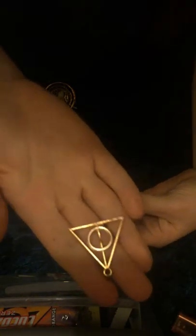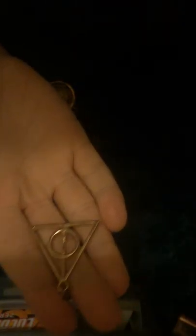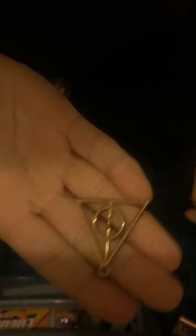This is a set, so you can see the other one just down here, which I'll pick up in a minute. And then this is the Deathly Hallows symbol. It's got an overlay, it doesn't spin, it's like a card and it's gold — both of them are gold.